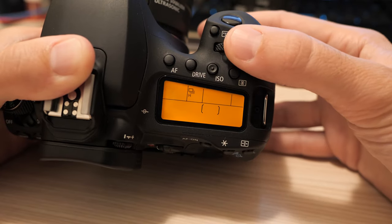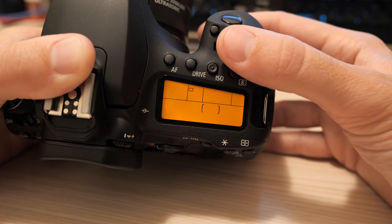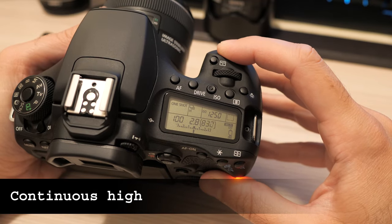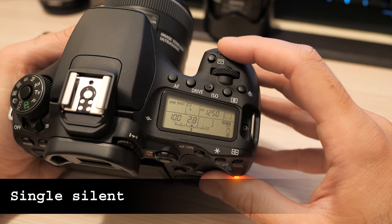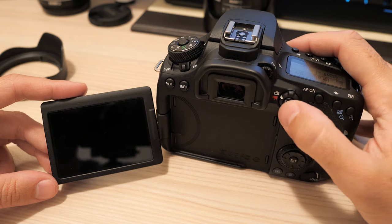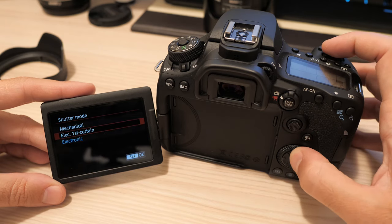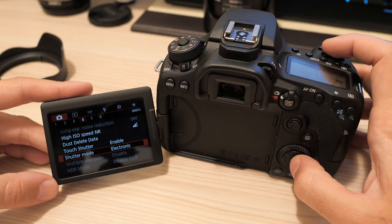Burst shooting with focus tracking is available at 10 frames per second with the optical finder, or 7 in live view mode. There is also a well-known and proven silent shutter. In live view mode there is an option to choose between fully mechanical, electronic first curtain and full electronic shutter, which is fully silent. In mechanical mode the camera tops out at 1/8000th of a second, but in electronic mode it goes twice that, up to 1/16000th.